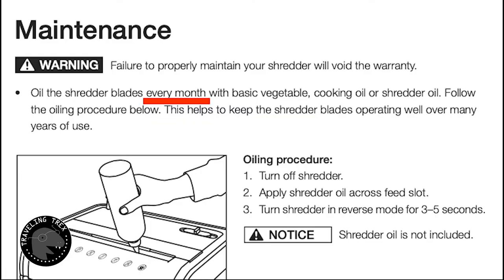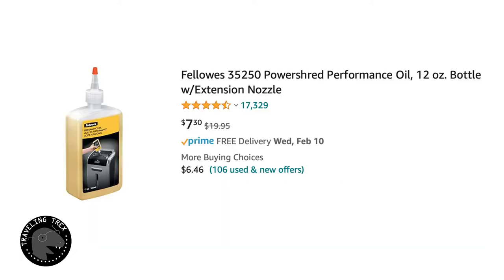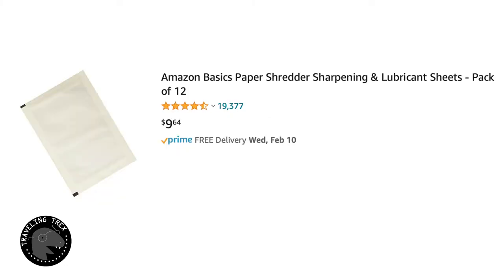If you check your manual and it recommends using basic vegetable oil, cooking oil, or shredder oil — you can buy a 12-ounce bottle of shredder lubrication for about $8 on Amazon, or a pack of 12 lubricant sheets for roughly $10.